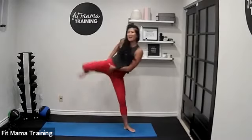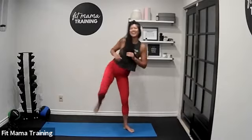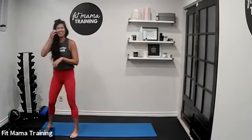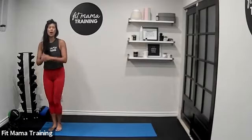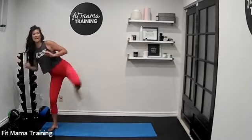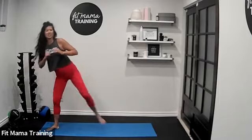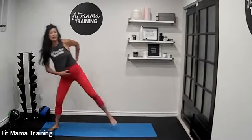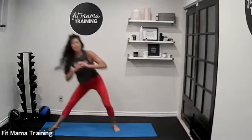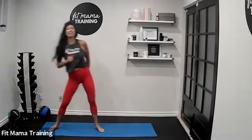You feel all that work in the glutes, the quads, the inner thighs. Give me one more here. Three, two, one — other side. Side lunge, side kick, down and up. Get nice and low. The way you get low is you push your hips back, not lunging into the knee. Give me one more here and rest.